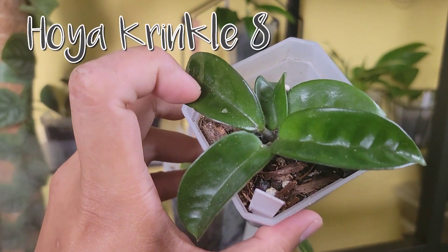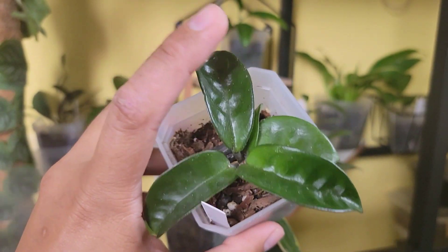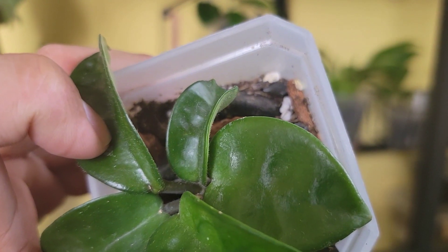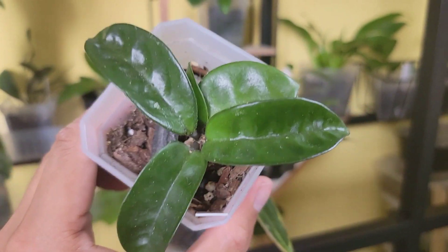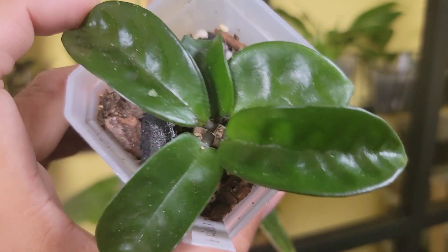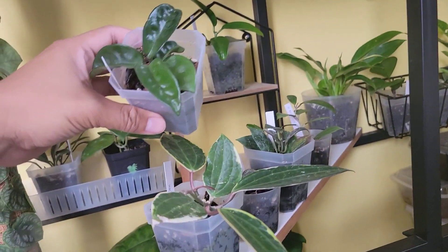This one was part of the bundle from that Facebook seller. It's Hoya crinkle 8. These three leaves grew in my care — those were the two original leaves. I've noticed they've gotten more elongated and I'm not sure if that's because of my care or because it's maturing. I would love a fuller plant of this one, but we'll have to settle with a tiny one for now.